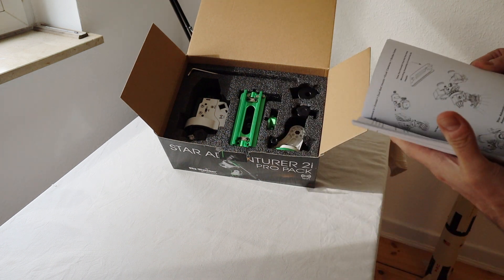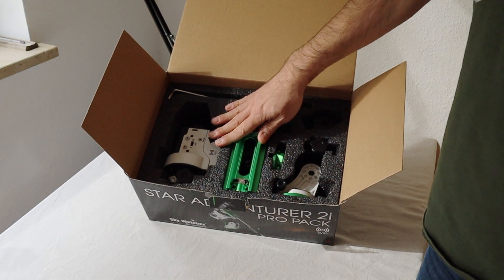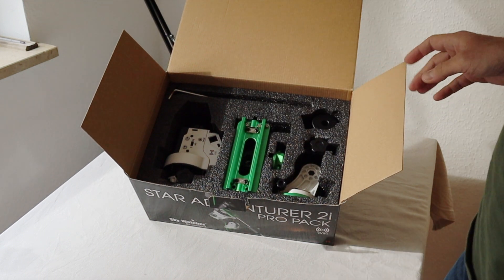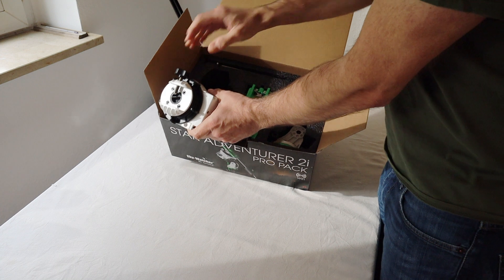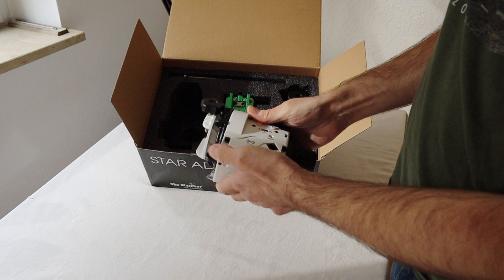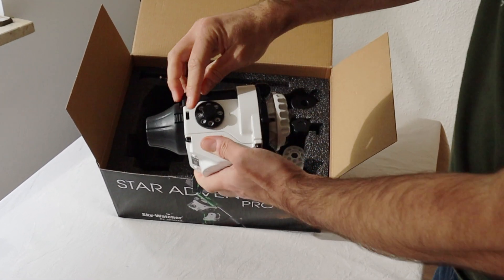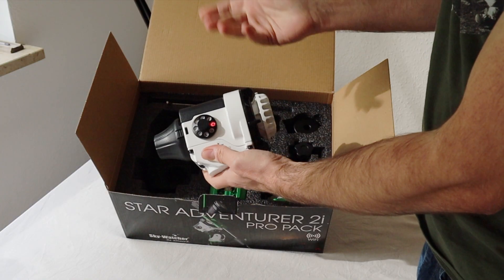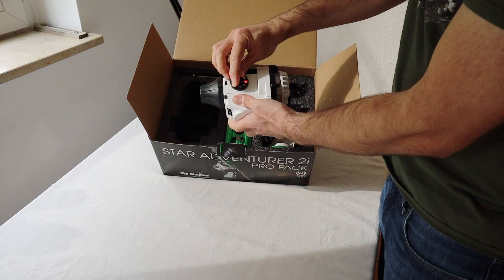I've unpacked everything — it's all packed in plastic, so just to see better for you. First thing: you have your actual tracking head, and you can switch the modes here — rotation speed: celestial, sun, lunar, and also other things.